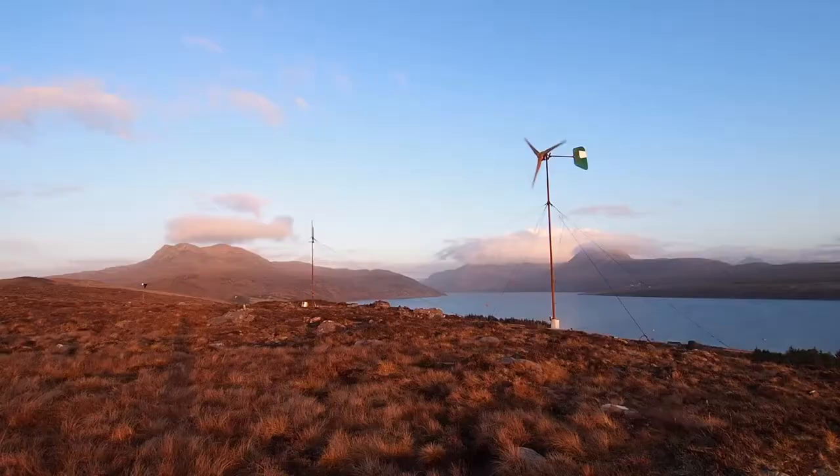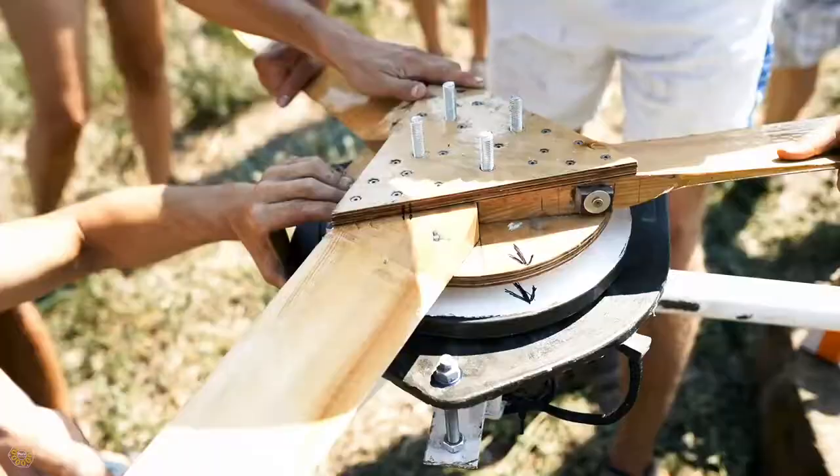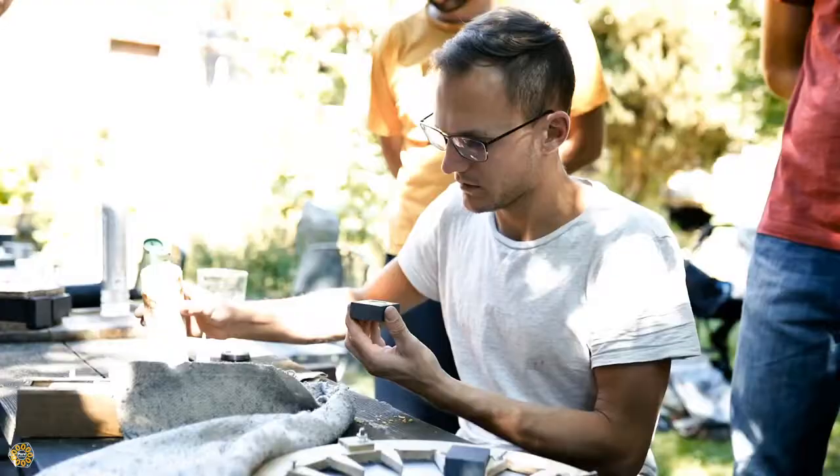Hi, my name is Jonathan. In this book you will learn how to build yourself a small wind turbine. I'm an enthusiast for renewable energy and I like do-it-yourself solutions.